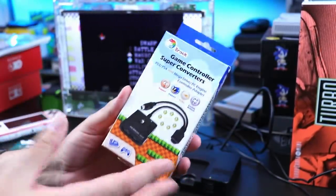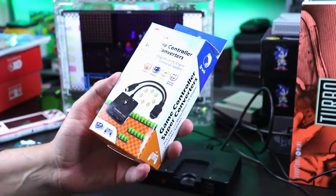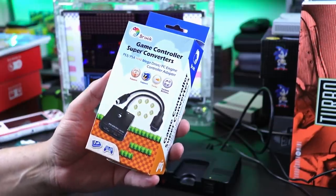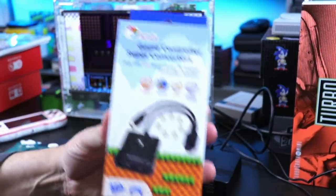Brook did reach out to me and say we have a solution, this works in the PC Engine Mini, do you want to check it out? And then when I got it, I was like, oh, did they mean just the regular PC Engine? But no, this freaking thing works on this. Crazy, right? So here she is.